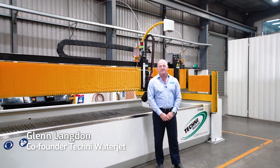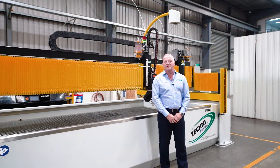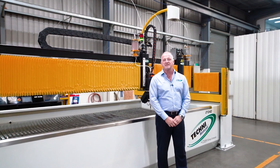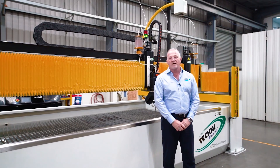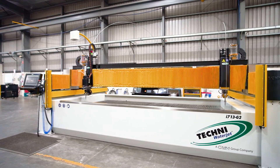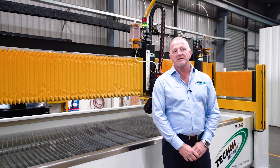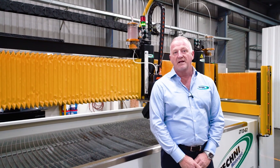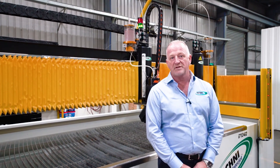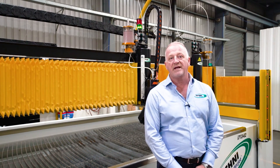Hello, my name is Glenn Langdon. I'm one of the directors of Techni Waterjet with my business partner Darren Rucas. We started the business back in 1989. Our focus was to design, develop, and engineer products that are really beneficial to the waterjet industry. In this short video, you're going to see features that are standard on our waterjet machine that are really beneficial to you the customer, to make sure that you can cut successfully all day, every day.